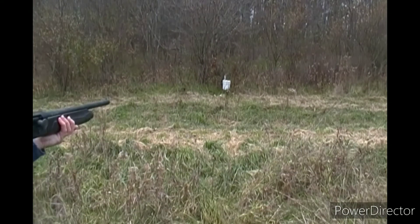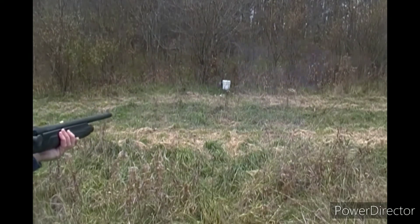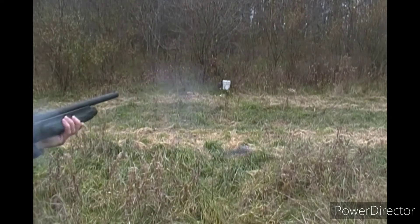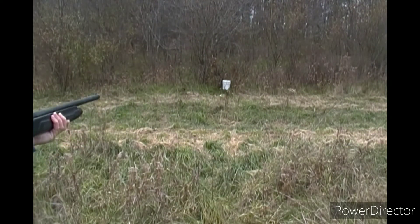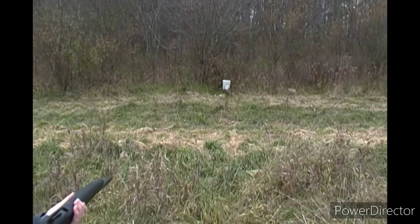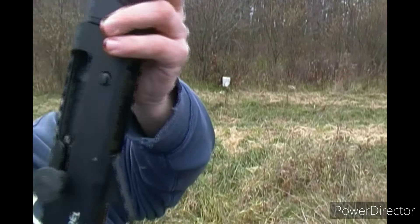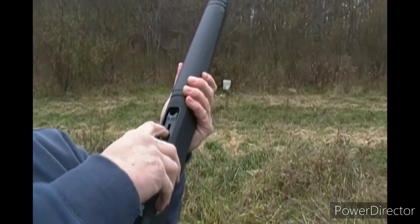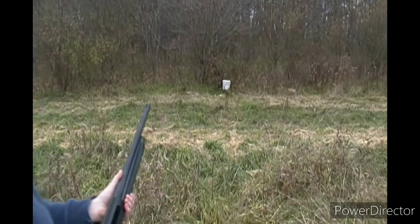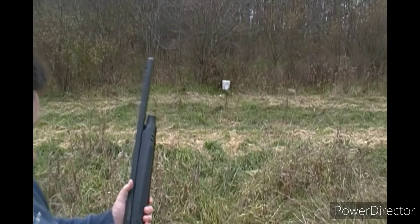No more rounds left in the chamber. The hammer stays back when it's done — I can't push it down. No more rounds left in the chamber. Fired all five. Pretty happy so far.